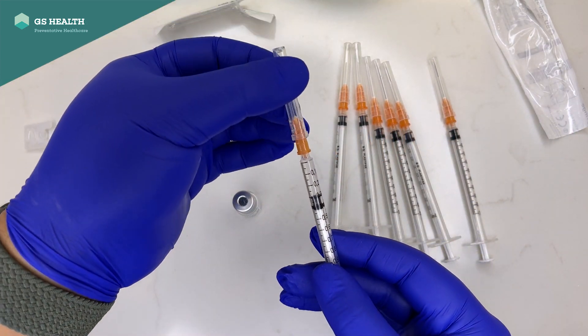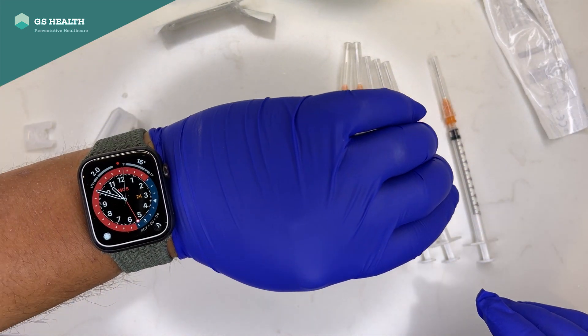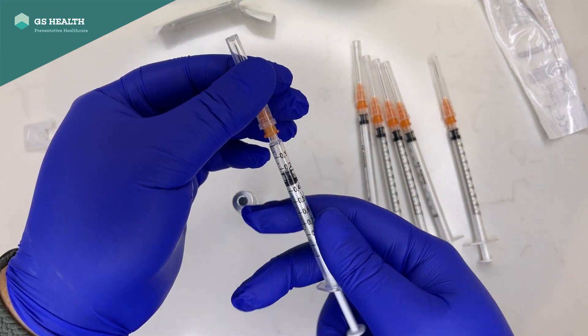Put it in a container that you've marked with the time that you've drawn them up — so that is at 10:50. Repeat the process.